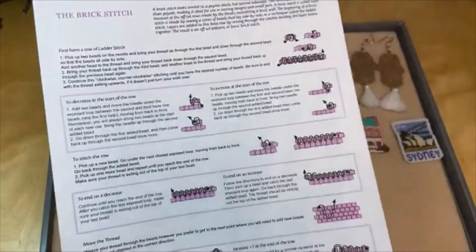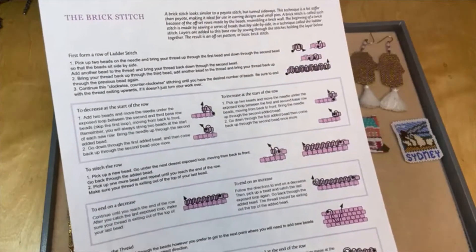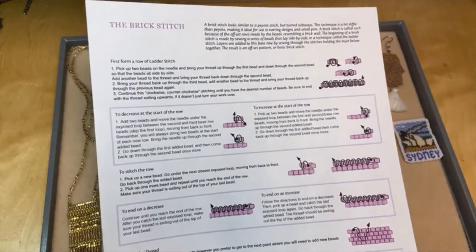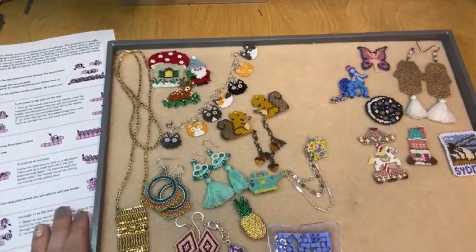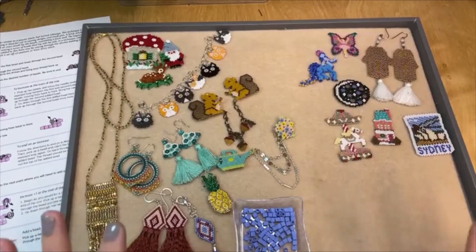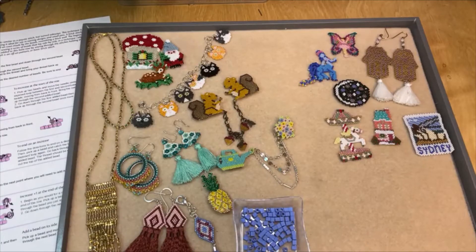We also have videos for how to do brick stitch with step-by-step instructions and photos for each step. We have lots of resources for this — lots of different ways to learn. I'm going to show you how to do brick stitch today as well, because it's one of my favorite stitches and as you can see you can do so much with it. It's so much fun to dream up all kinds of different designs with the brick stitch.